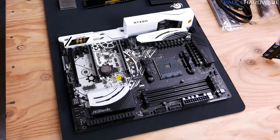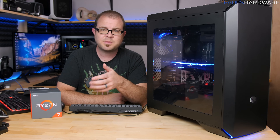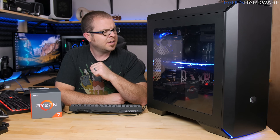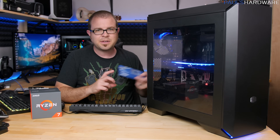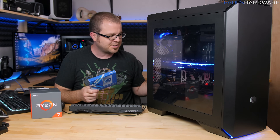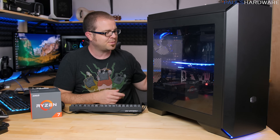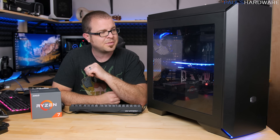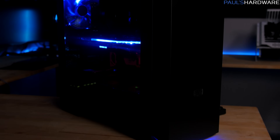Even though the ASRock X370 Taichi is towards the higher end of ASRock's product stack, it's still very reasonably priced, especially when you compare it to something like the ASUS Crosshair 6. As for the SSD, I actually swapped out and dropped a Toshiba in there — just full disclosure. I needed my SanDisk back since it's an external drive I use with a bunch of games and I didn't want to copy everything. It shouldn't affect the benchmarks or performance in the slightest.